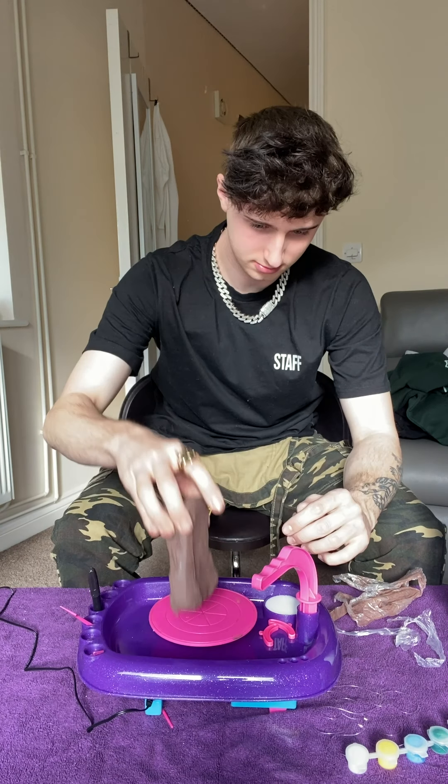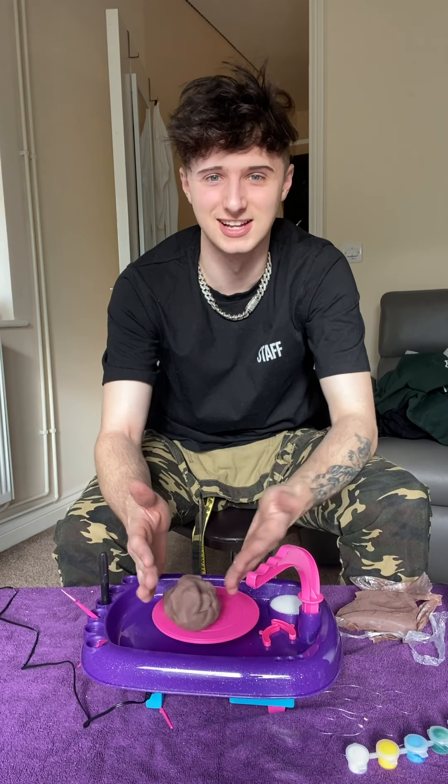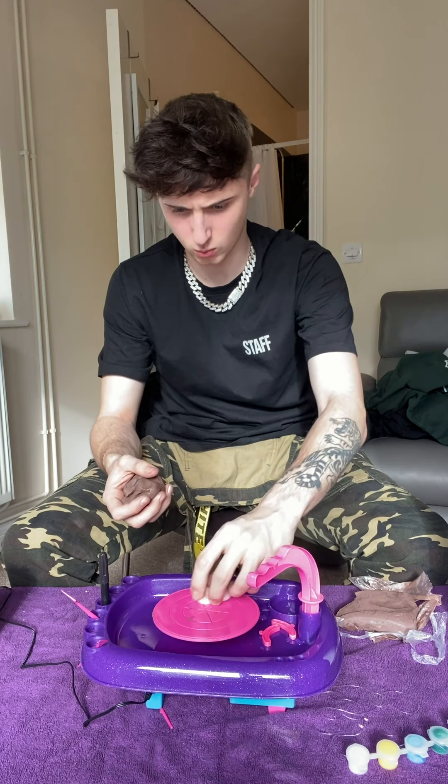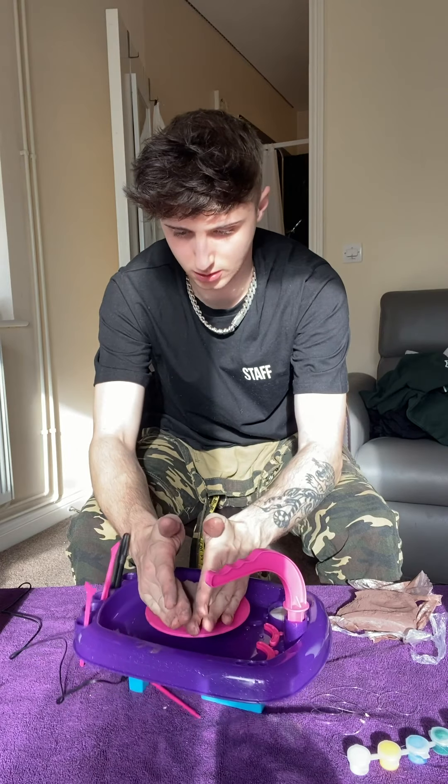It stinks. I'm gonna take my jumper off because I always get it dirty. Now what do we do? Yeah, it just doesn't work. How do you do pottery? I think we might need some water. Let's work the clay right now. This ain't gonna work.